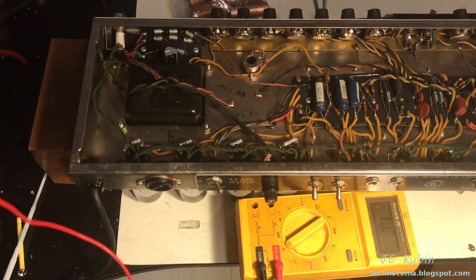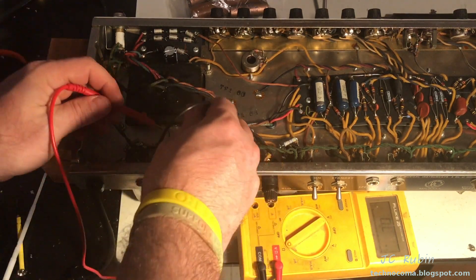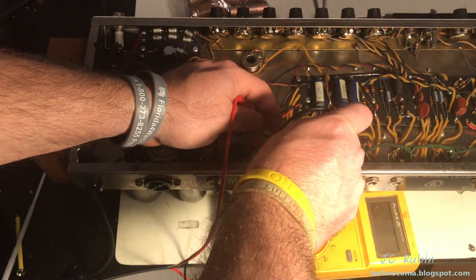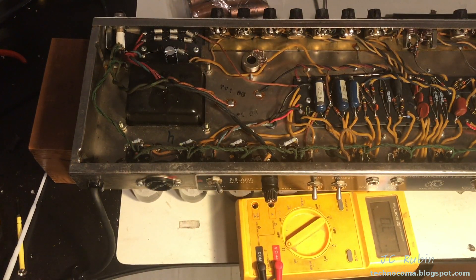Checking the ones inside now: 1.6, 1.6, 1.7, 1.6 — all those resistors tested good. Got the amp heating up right now.